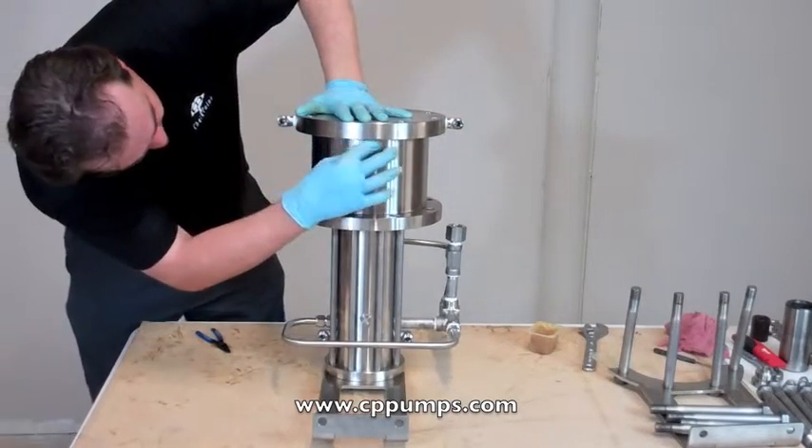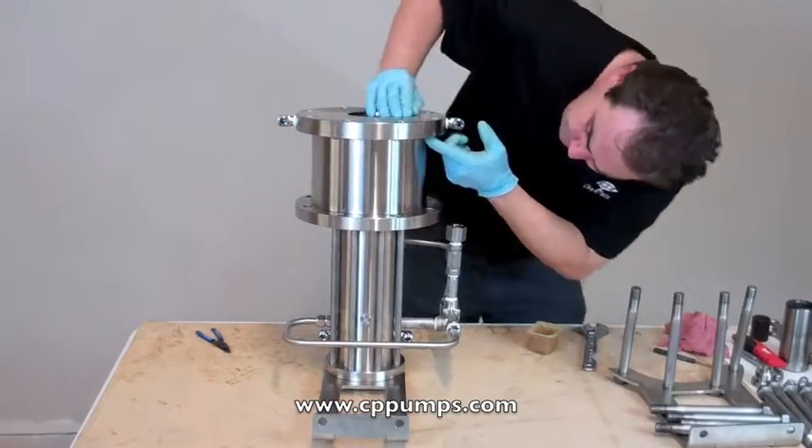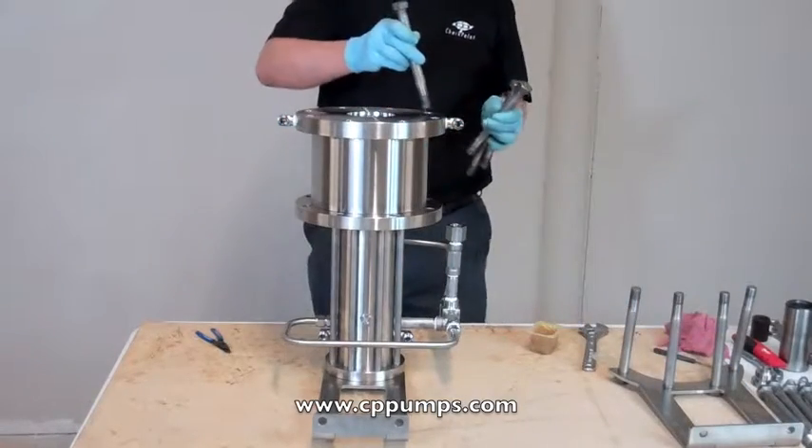Now I want to check to make sure my o-ring is within the cylinder, then put on the 4 top bolts.